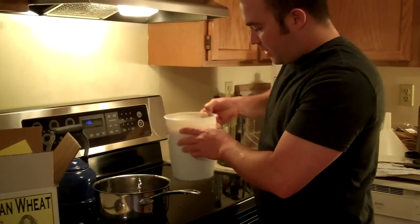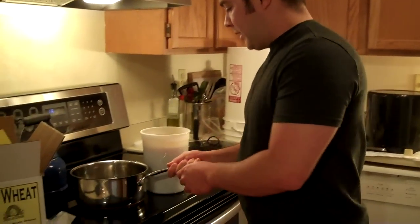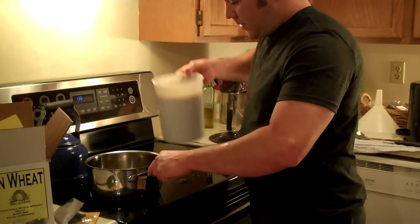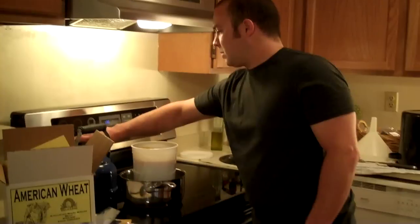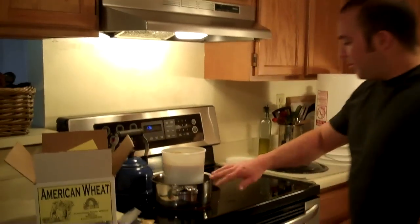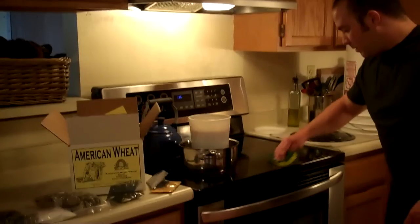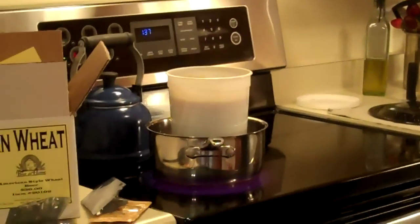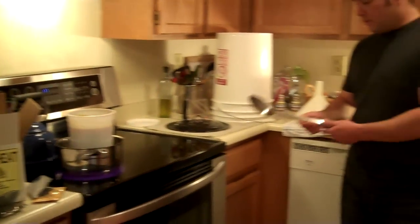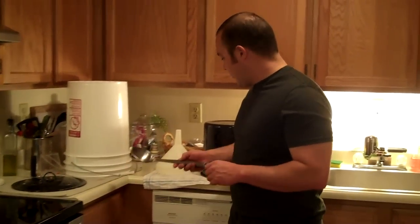You put a little too much water in there — let's just dump a little out. Another important trick I learned is to not use wooden spoons. Wooden spoons can still carry bacteria and contaminants, so I sanitized this aluminum spoon, and that's going to be our main tool when we're creating our wort.